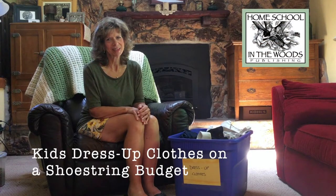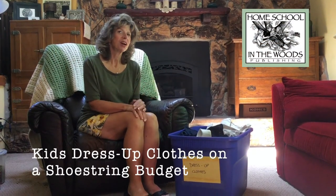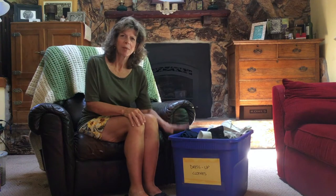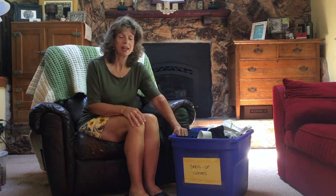Hi, I'm Amy from Homeschool in the Woods. If there's anything that we talk about a lot, it is living the lessons, and what better way to do it than through dress-up. So what I'm going to talk to you about is a few ways that you can actually build on your collection of dress-up clothes.